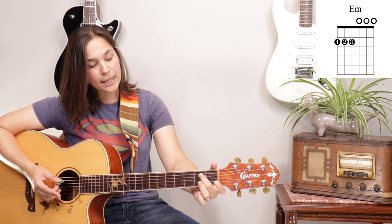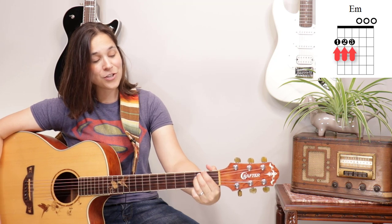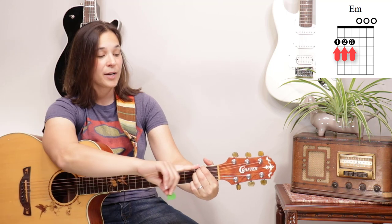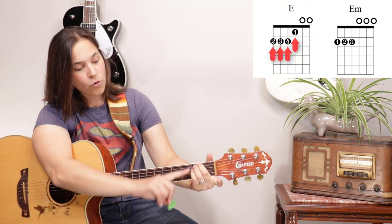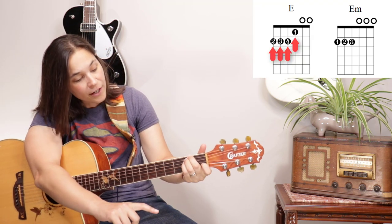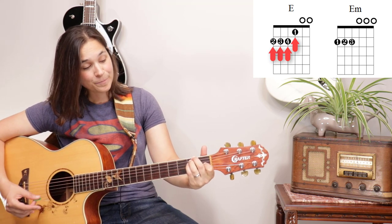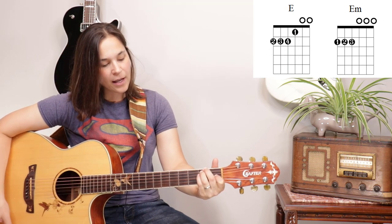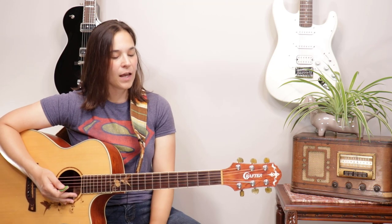For E minor, we usually have the open string on the top, so E minor is different — you just put the first finger on the top string, and that's how you play an E minor chord. For the E major chord, we're going to have to use our second, third, and fourth fingers, and we're going to use our first finger as well — so four fingers instead of three. That will be your E major chord. And if you wanted to do an E major seven, you'd lift up your pinky.